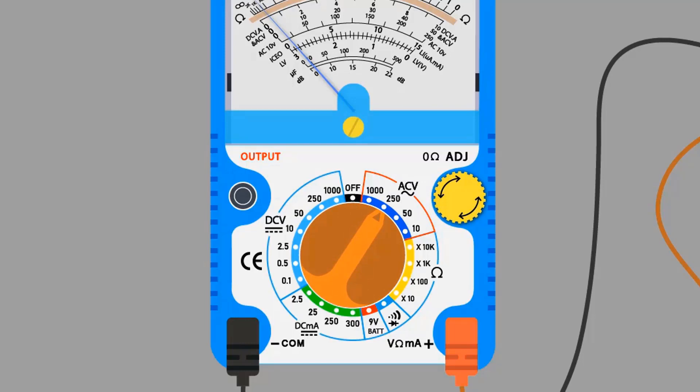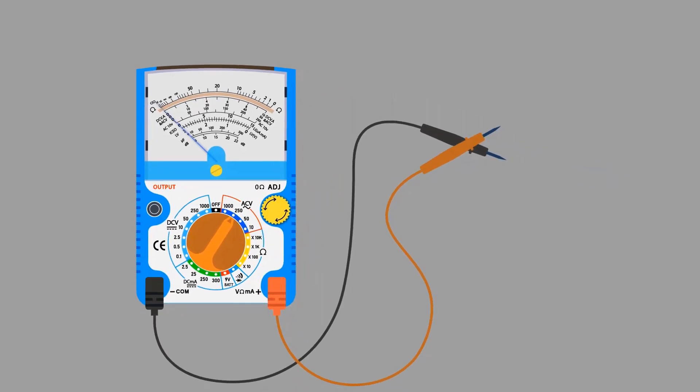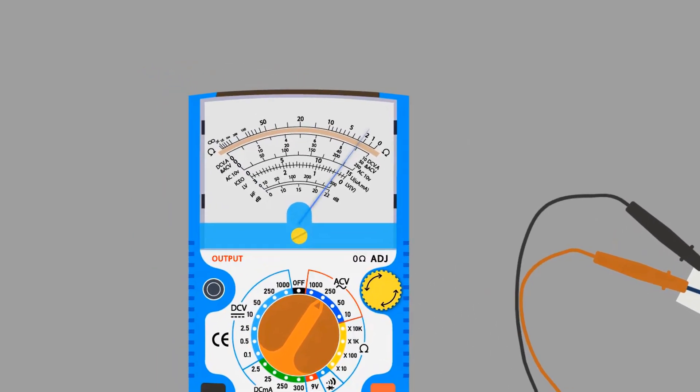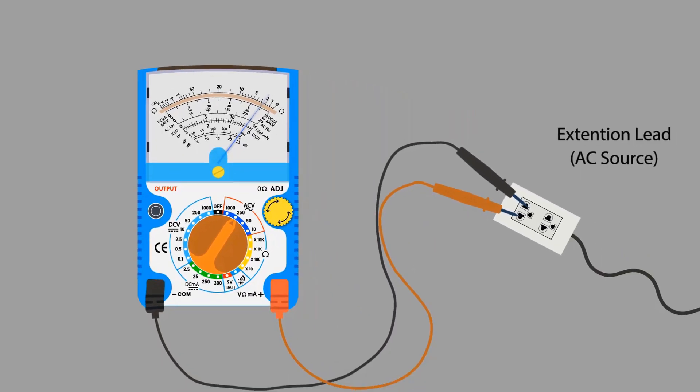It's time to calibrate the multimeter. If you see the multimeter needle, it is not at zero. In order to move it to zero, rotate the zero ohm knob clockwise or anti-clockwise with the help of a screwdriver. Now our multimeter is calibrated and ready to take a reading. Take an AC power source in order to measure AC voltage. Put the probes into the extension lead connection. We need to read the 250 scale because we have selected the 250 volt measuring range. The multimeter is showing about 225 volts. This is how we can measure AC voltage.